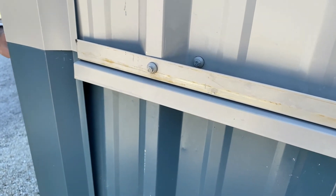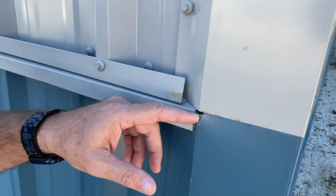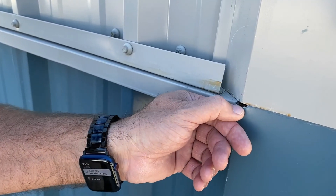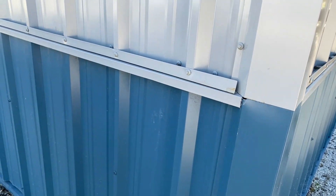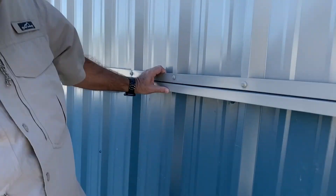Over here you can see where they used an abrasive saw to cut this metal — that is ridiculous, they should have never done it this way. If you do use one, touch-up paint it, because it's going to be nothing but rust. Of course, they also left off the ridge trim, and if you look close you can see a lot of fasteners are missing — they didn't even get the angle right.